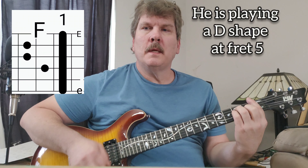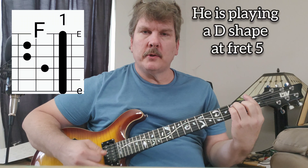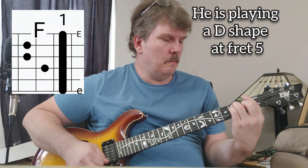Let's learn the song Loch Ness by the group Julie. It starts off on F, stays there for about four measures, then two measures on A.